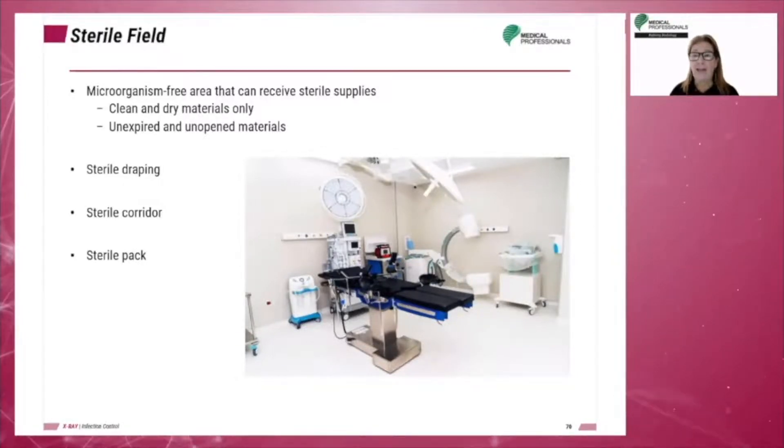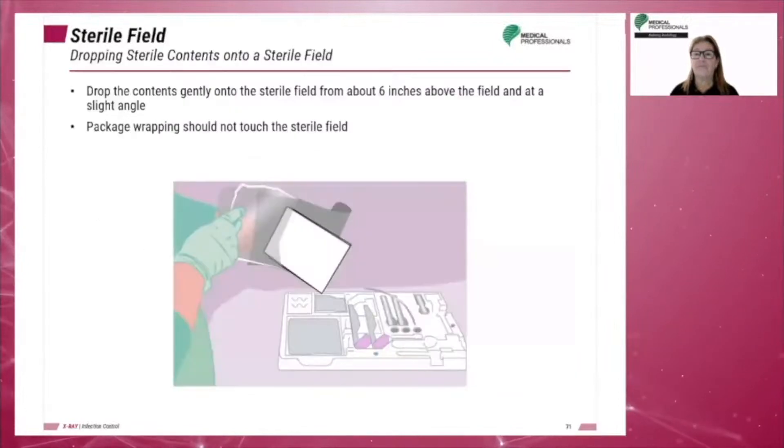The sterile pack is a package containing instruments or material that has been sterilized. Drop the contents gently onto the sterile field from about 6 inches above the field and at a slight angle. This technique helps ensure that the package wrapping does not touch the sterile field at any time.